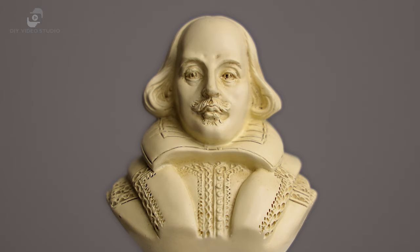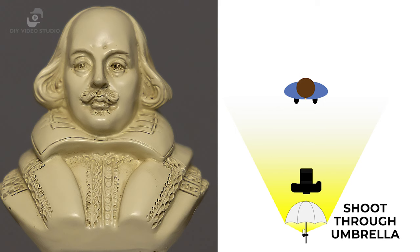Now you know how to prepare the two types of umbrellas, let's look at using them. I'd normally be the subject in my YouTube videos, but today I'm going to be using William Shakespeare — or a bust of him — as my subject, to keep everything consistent shot to shot. The first setup is the one most people start off using for videos and video conferencing. You can use either the white umbrella or the reflective umbrella. In this example, I use the shoot-through umbrella, and it's behind the camera, a little higher than my subject's head, and pointing down at him. In effect, the light is almost face-on to the subject.